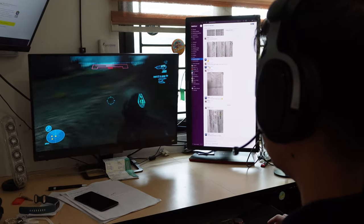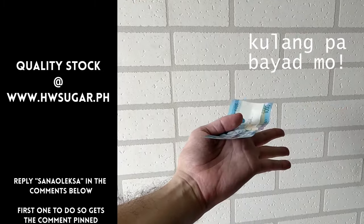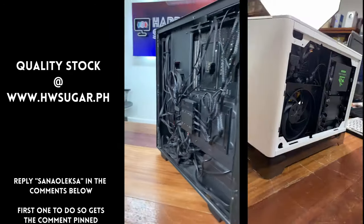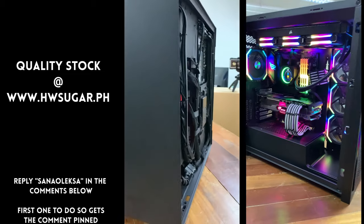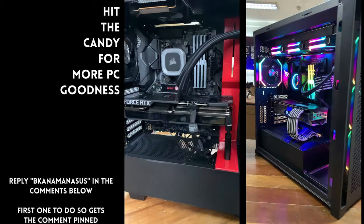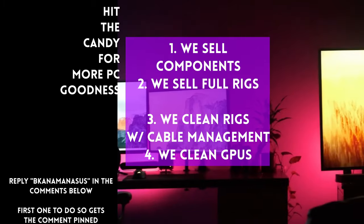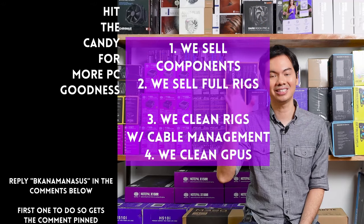Sometimes people ask if we know a trusted computer shop that won't rip you off — actually, we do: us. Hardware Sugar is a full-service PC store. We sell PC components and fully assembled rigs, clean computers with excellent cable management and CPU cooler repasting included, and we also clean and repaste GPUs. Our physical store is in Makati and you can also buy from our site, www.hwsugar.ph, where inventory is always 100% up-to-date — if an item is in stock, it's available on the site. We also ship nationwide. Thanks for watching and maybe one of these days we'll see you at the shop.